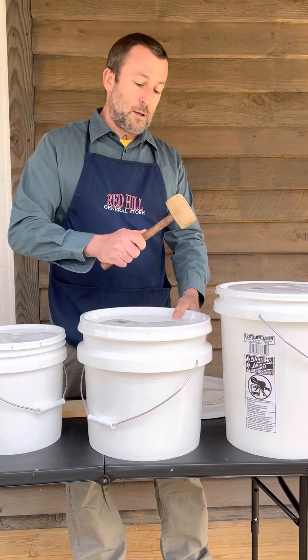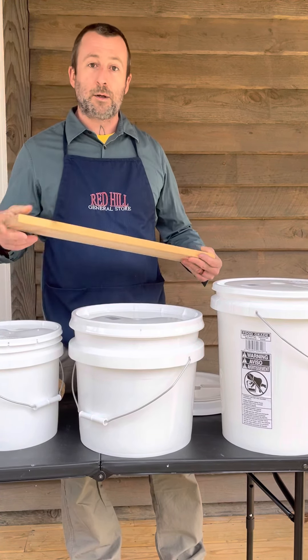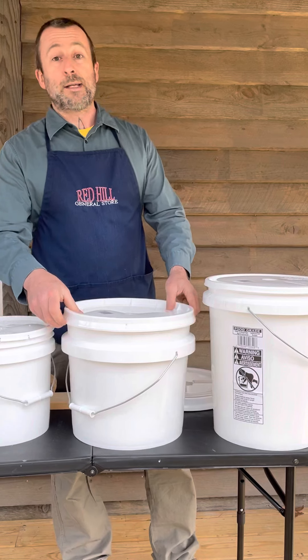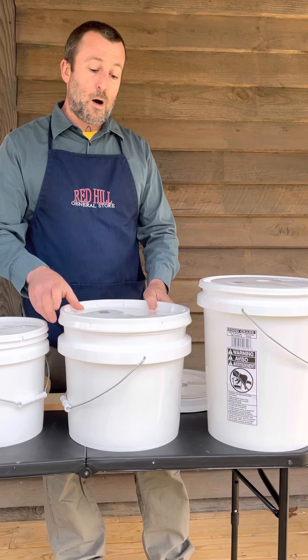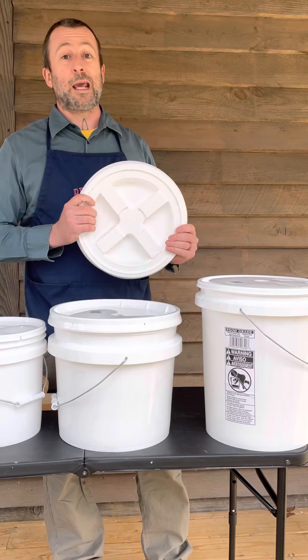You'll work your way around the bucket, hammering the lid on, making sure it's good and tight. If you don't have a rubber mallet, you can use a piece of scrap wood and a regular hammer to put the lid on. These are hard to take off, so if you're in and out of your bucket a lot, although they're good for long-term storage, it is recommended to use a GammaSeal lid.